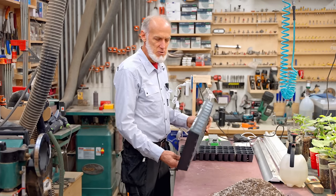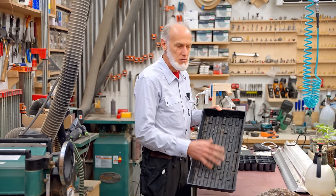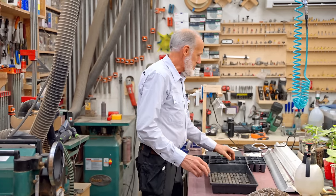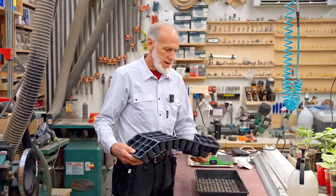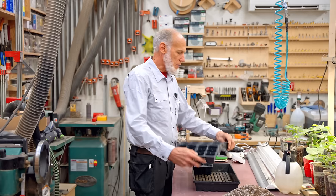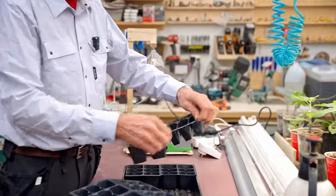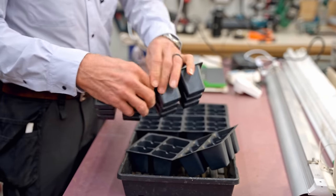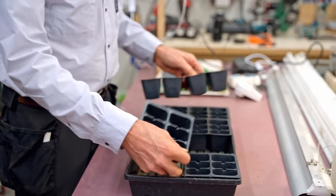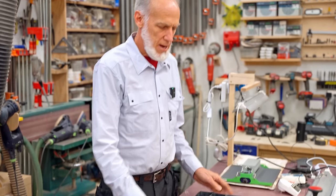I always use the ones without drainage holes for what I'm doing. You get the little pony packs — they come all attached together. I always take them apart before I start, because if you don't and you've got plants growing in there it's a lot harder. They're just barely attached when they're molded, so just pull them apart and put them in your 10-20 tray.